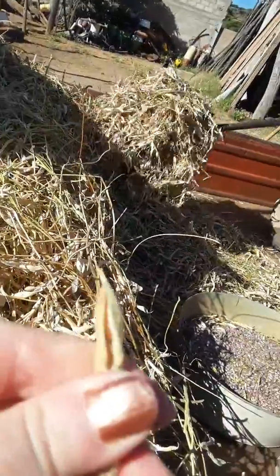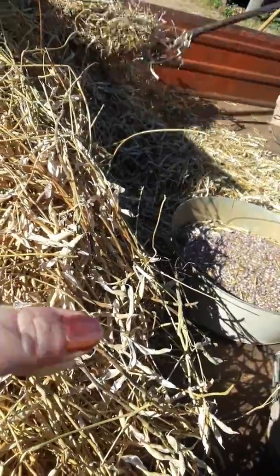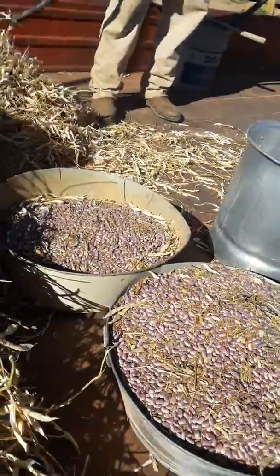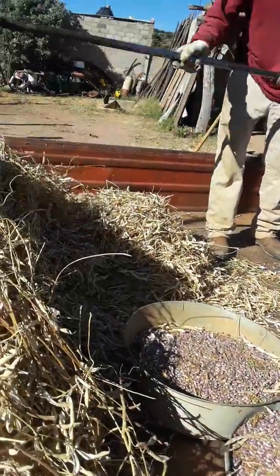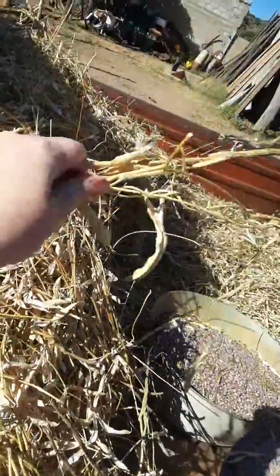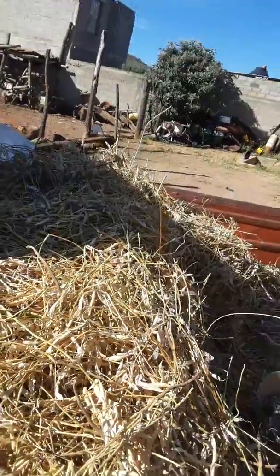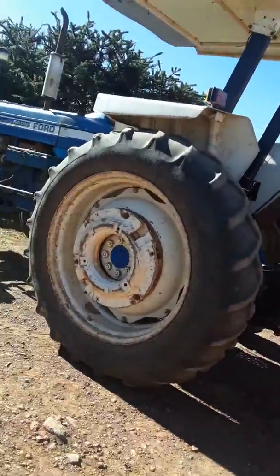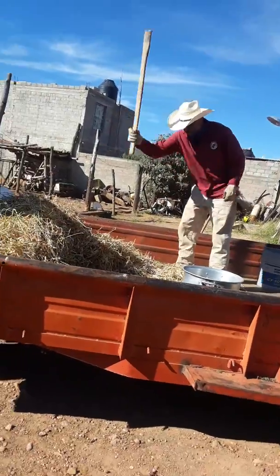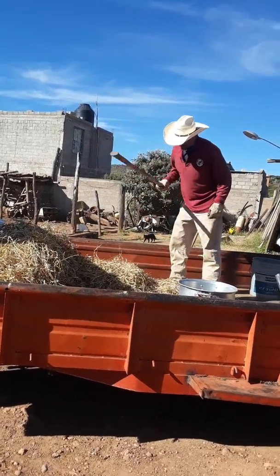See, there's beans inside of here, and once you beat them out you sweep them up, stick them in here to store them. Then you take the rest of this, grind it up, and feed it to the cows — it's cow feed, man. I'd hate for him to get mad and whip my ass with that stick!